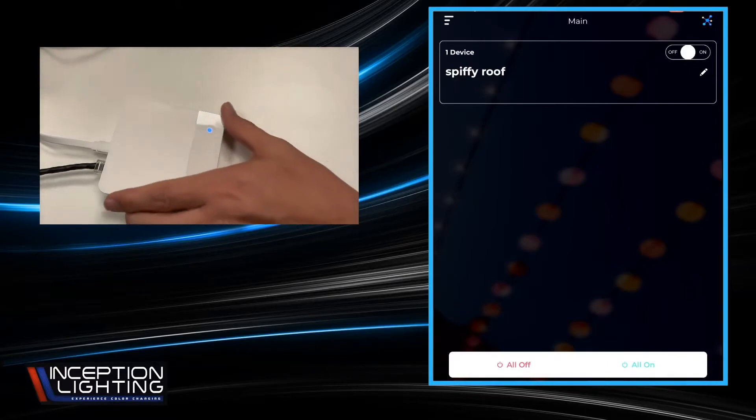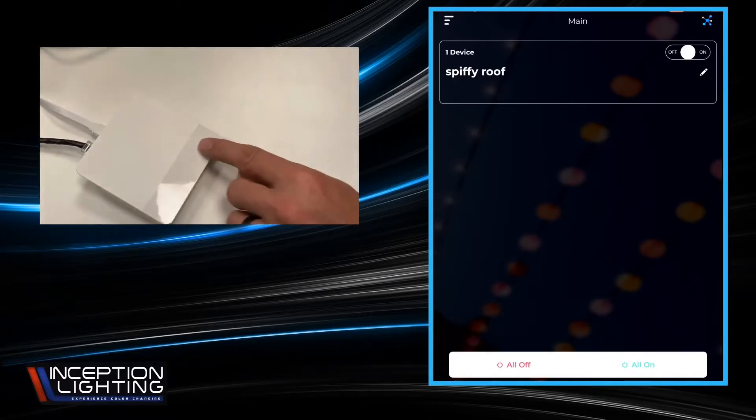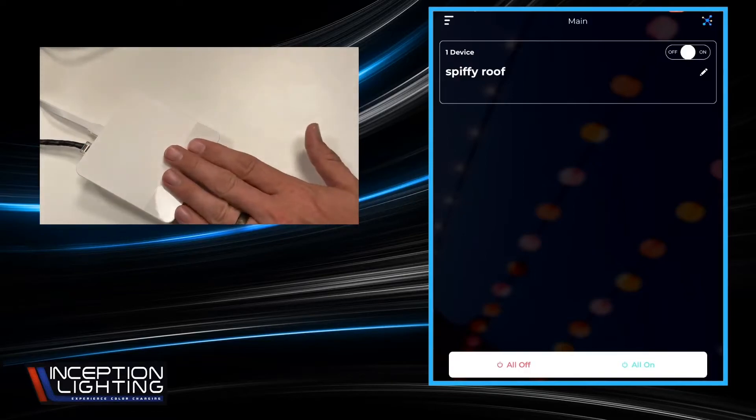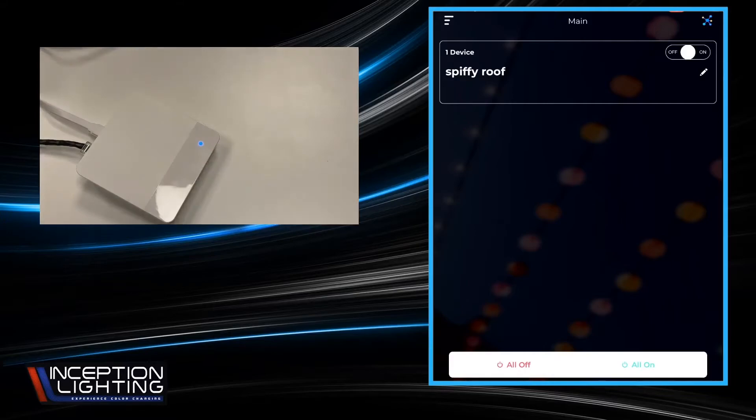There it is — you see that tiny little blue light? It's a bugger to see in the sunlight. Sometimes if you cup your hand around it, you can see it a little bit better. But that lets us know that this gateway is ready to do the install.